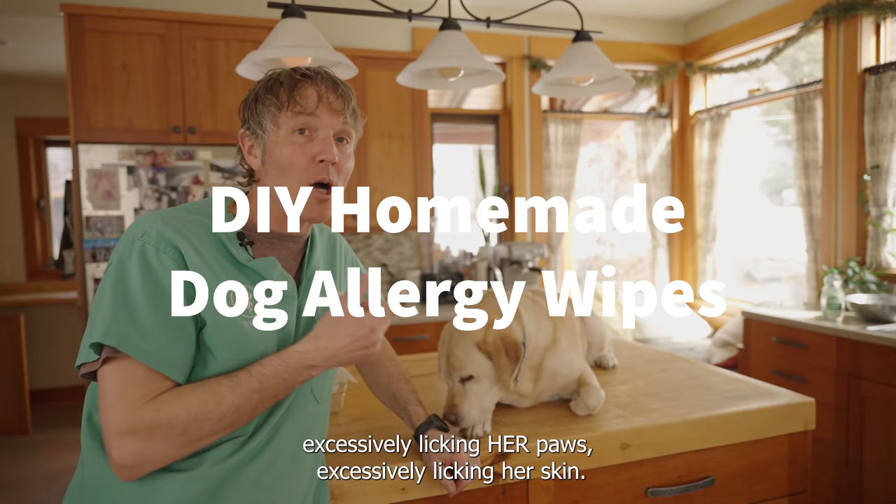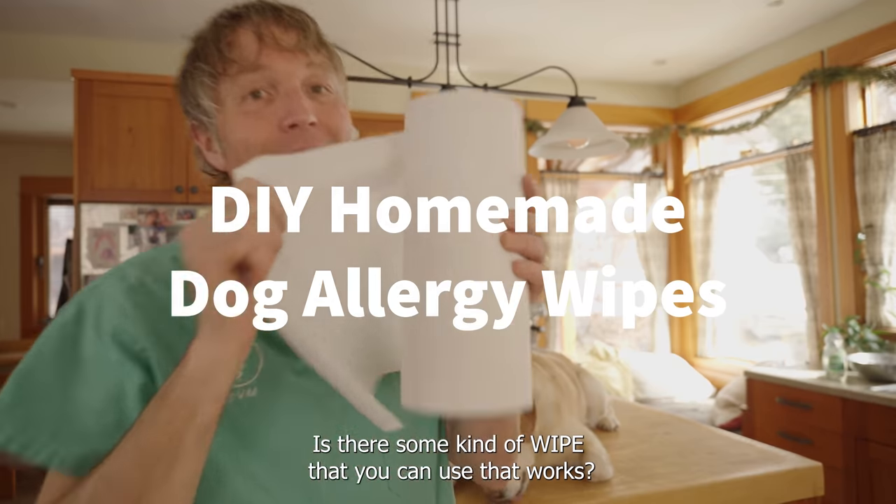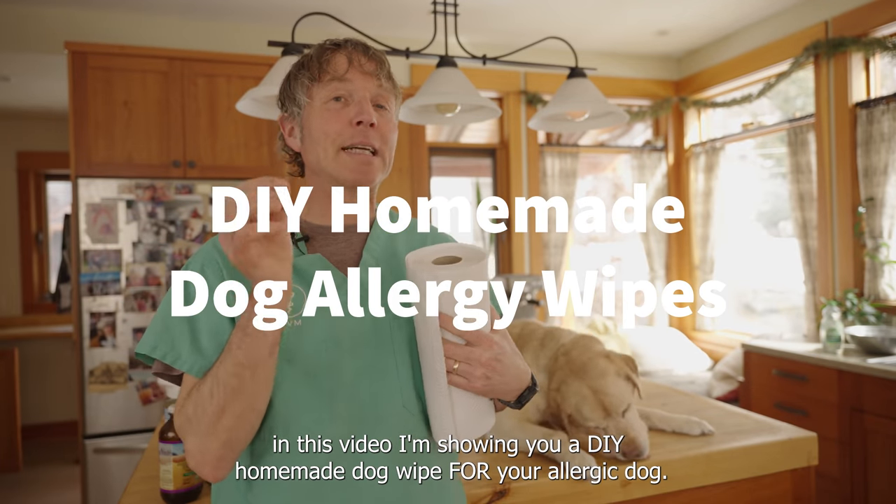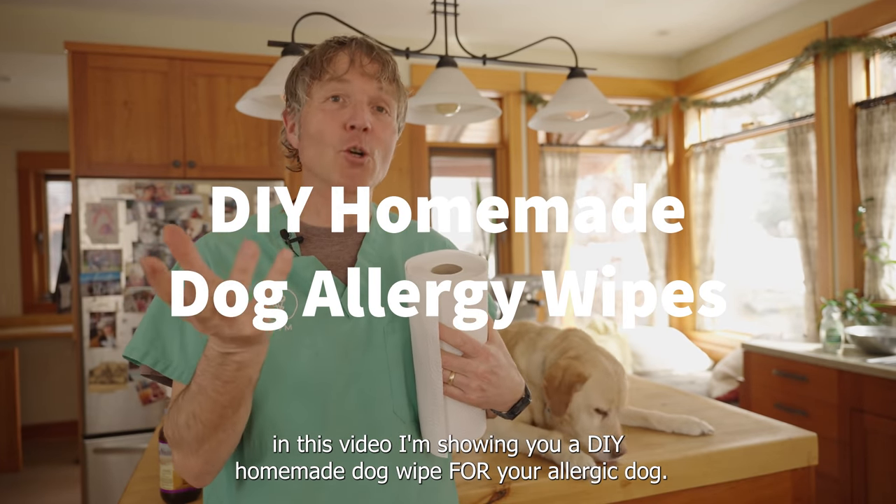You've got a dog that's been excessively licking your paws, excessively licking your skin — is there some kind of wipe that you can use? It works. In this video, I'm going to be showing you a DIY homemade dog wipe for your allergic dog.